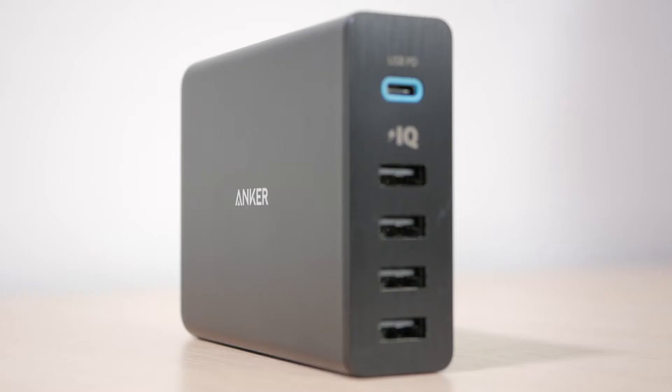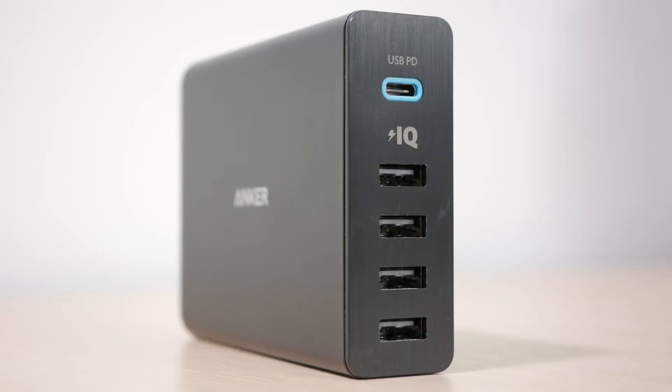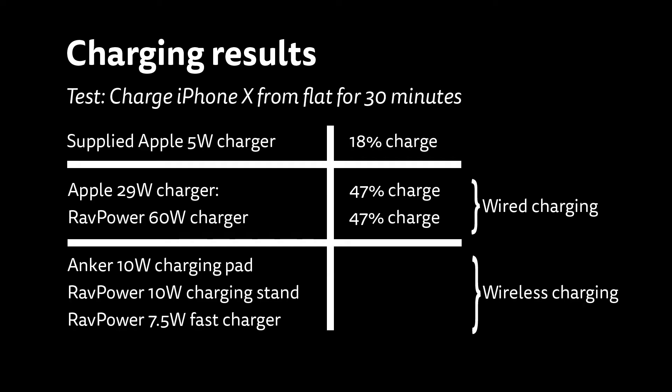A cheaper alternative to the Apple 29W charger is Anker's 60W 5-port charger, which has a single Type-C port supporting the USB Power Delivery standard up to 30W, as well as 4 standard 2.4A charging USB ports capable of up to 12W each depending on the number of devices connected. At roughly half the price of the Apple charger and far more flexible with the additional ports, I again charged my flat iPhone X to 47% capacity in 30 minutes — identical to the Apple charger.